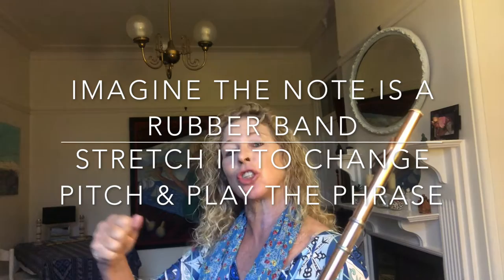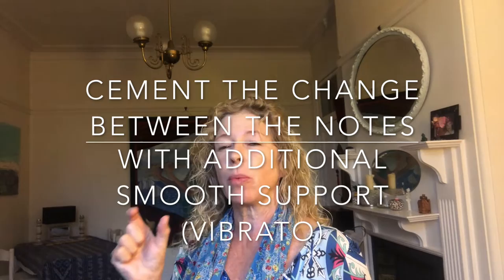Notice that the transition between the notes should not be jerky — not this. The note is like it's made out of a piece of rubber that you're stretching to change the pitch. When you change notes, you need to absolutely focus that the breath is still blowing clearly and smoothly in the middle of the transition. I like to almost imagine that I'm cementing the change in the note with a tiny little bit of vibrato, which really equates to a little bit more support as you're changing notes.